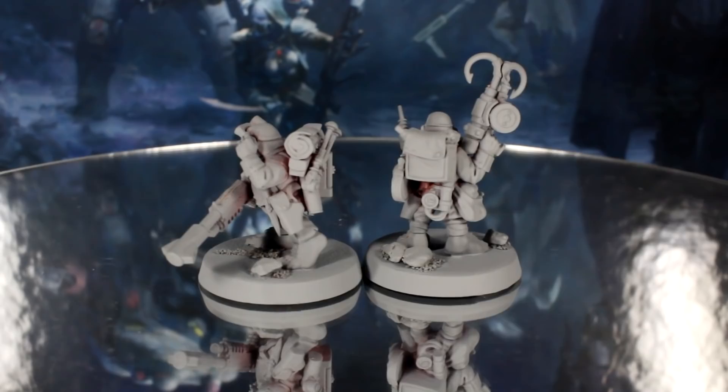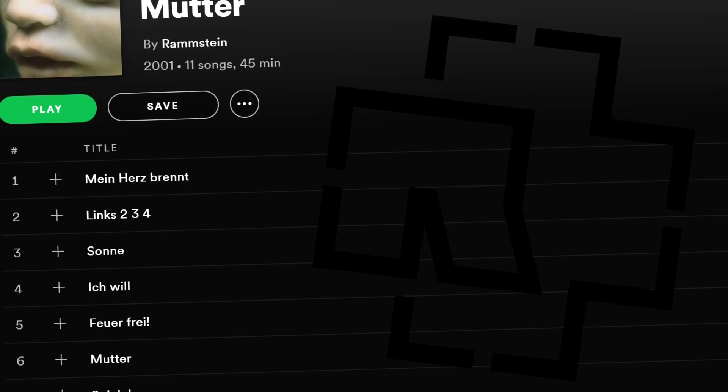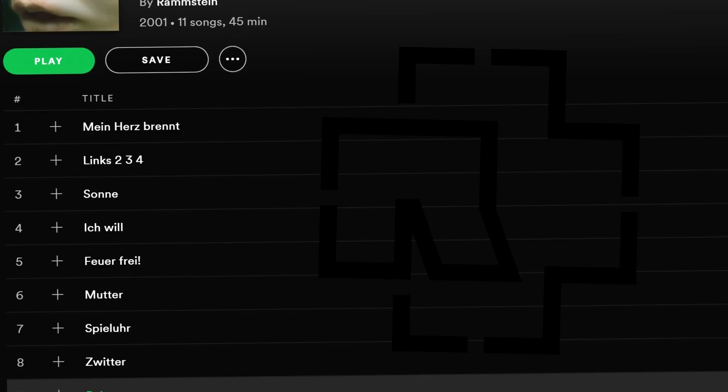Before we begin, I just want to say that Ryan and Ralph are 100% named after track 9 from Mutter by Rammstein. All the Games Workshop designers are about the same age as me, and the album was huge back in the day, so my money's on that. Back in the 1840s when Guy was a young man.